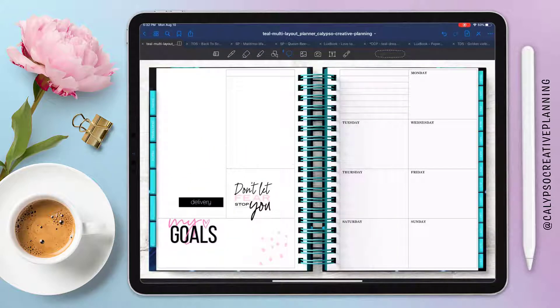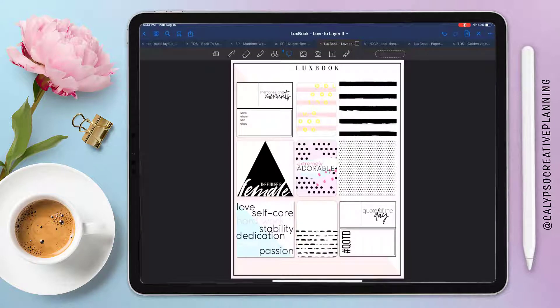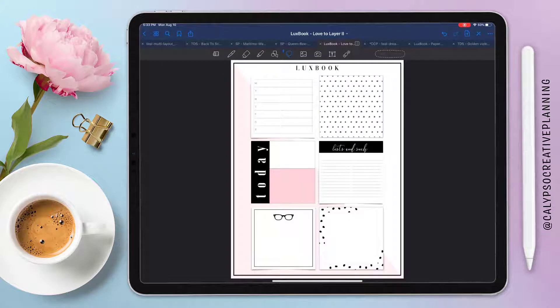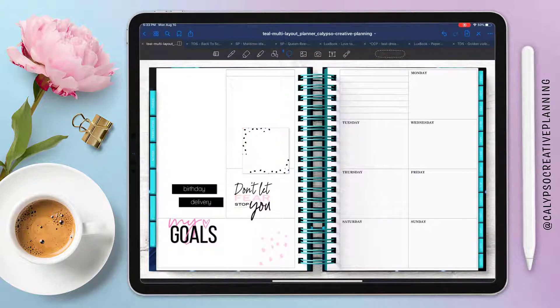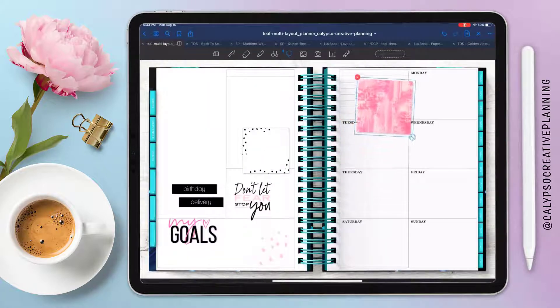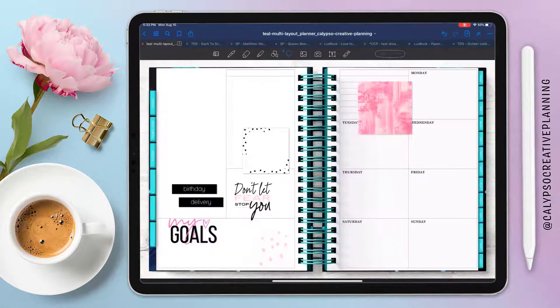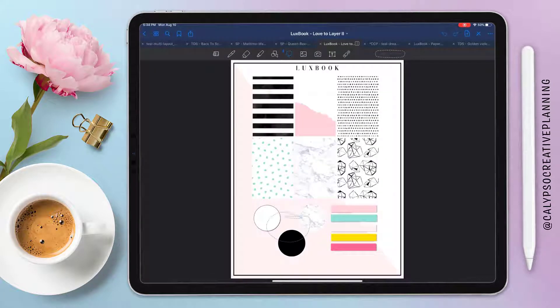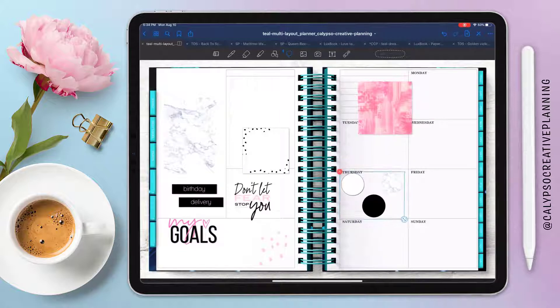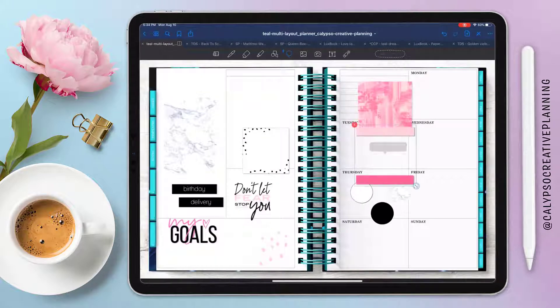I'm layering things on — this is kind of my current style of doing things where I basically just load the pages up with stickers and stickers and stickers, and then once pretty much everything's loaded in, I start moving stuff around. I don't really go into this with an exact idea of what I want to do. Some things I do know, like that last pink sticker and this marble sticker, but for the most part I don't have a full idea of what I want for this spread.